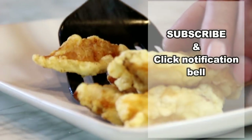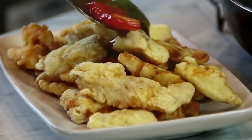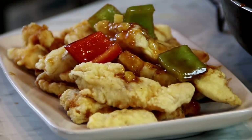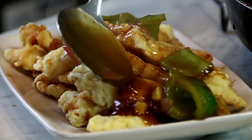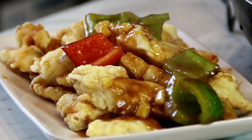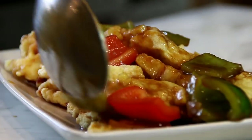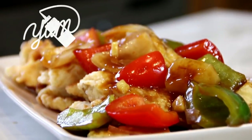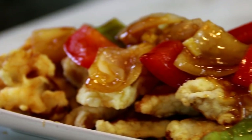I'm just gonna set them aside on a serving plate. Now what I'm gonna do is pour this delicious sauce over the fish. Oh my goodness guys, this is gonna be so good. You can also mix the fish fillets with the sauce but it might become a little soggy, so I kind of like it this way. But there you have it guys — our sweet and sour fish fillets. Absolutely delicious.